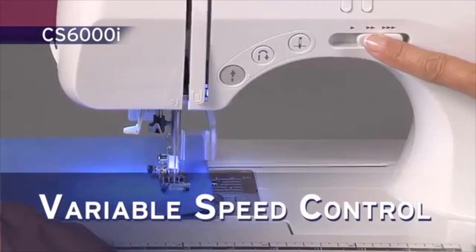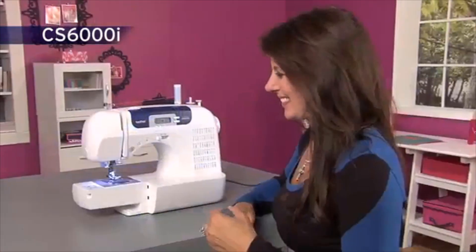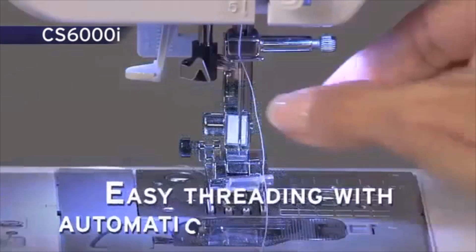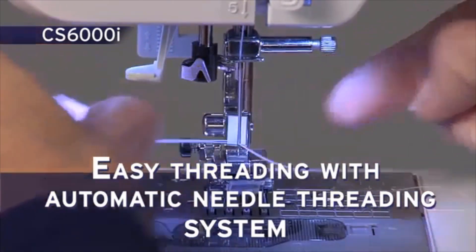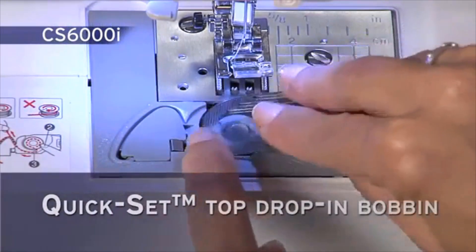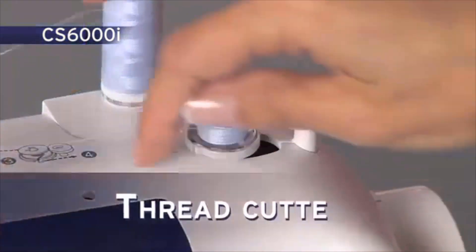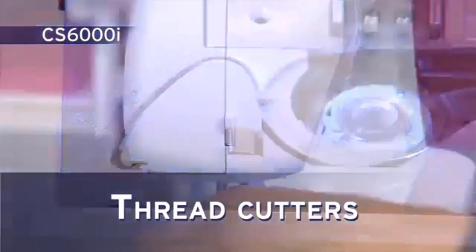The variable speed control and stop-start button allow you extra control when sewing. Enjoy the flatbed, free-arm, convertible sewing surface — very useful when sewing hems, cuffs, and sleeves. The advanced easy-needle threading system allows your needle to be threaded with a touch of a lever. The exclusive Brother Quick-Set Top-Load Bobbin stays in place and helps provide even stitch quality for fine sewing. The see-through cover helps you keep track of your bobbin thread. Thread cutters are found on the bobbin winder, Quick-Set bobbin case, and on the machine side.